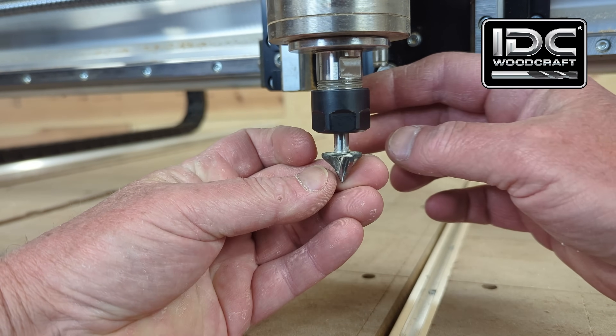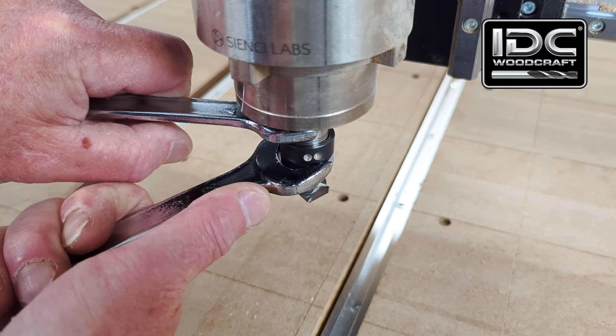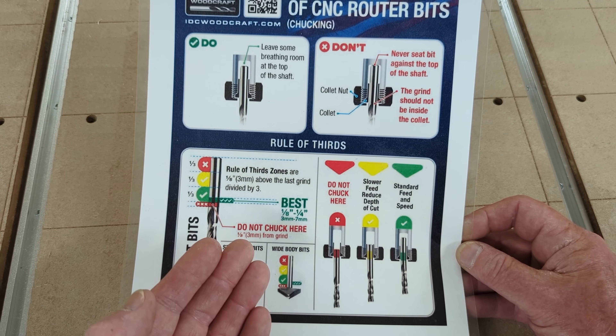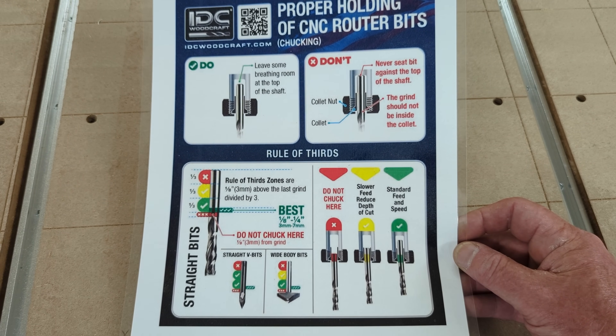Here at IDC Woodcraft I ran into a problem that I saw no CNC router company address, and that is to instruct you how your CNC bit should be installed in your collet of your machine. There are do's and don'ts in certain scenarios. So at IDC Woodcraft we provide proper holding instructions for CNC router bits to tell you how you should put your bit in your machine and what you should not do, because outside the rules you're going to break your CNC router bit or burn it up. A lot of times as a beginner you just don't know, so I want to spare you from breaking your bits or damaging them.